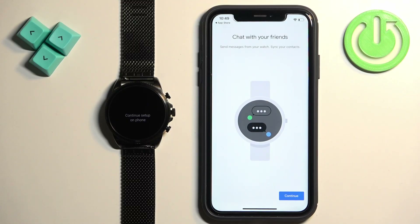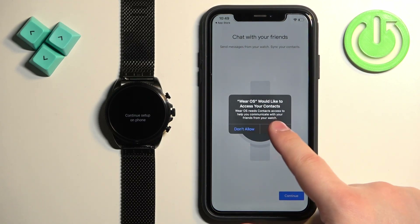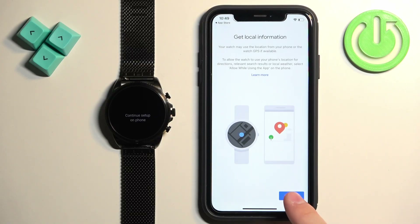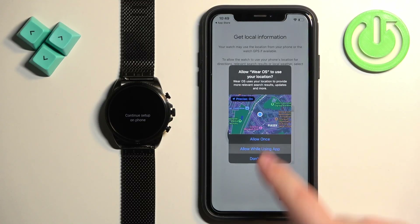Then we have 'chat with your friends', which is for messages. So if you want to sync your contacts and see who's messaging you, you can also reply on the watch. You need to tap on continue and allow the permissions. If you don't care, you can deny it. Then we have local information, which is the location. This is useful for the weather, tracking your routes while you're cycling, running and stuff like that. So if you want to use these features, allow the permission. If you don't care, deny it.